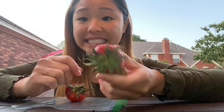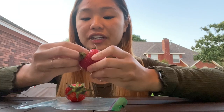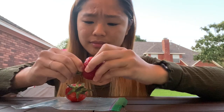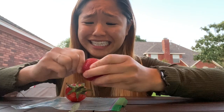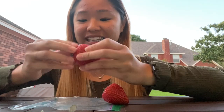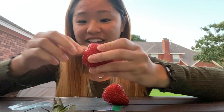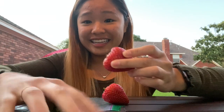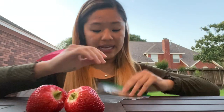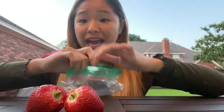I don't need the tops of my strawberries, so I'm just gonna pluck those off and de-hair them. Now they're bald. I'm just gonna stick them in my Ziploc bag and mash.